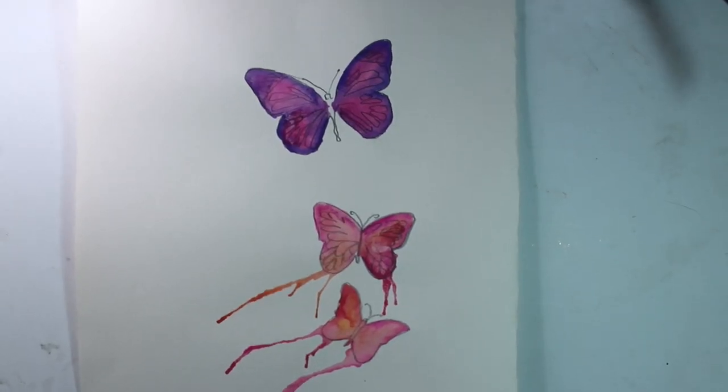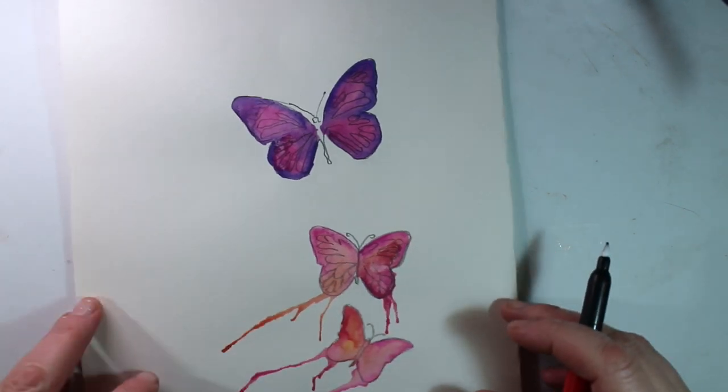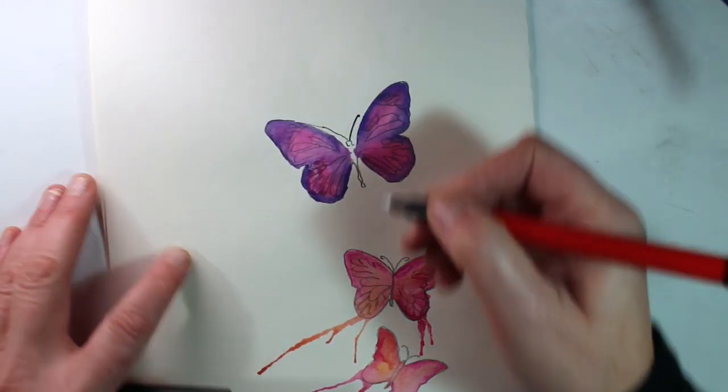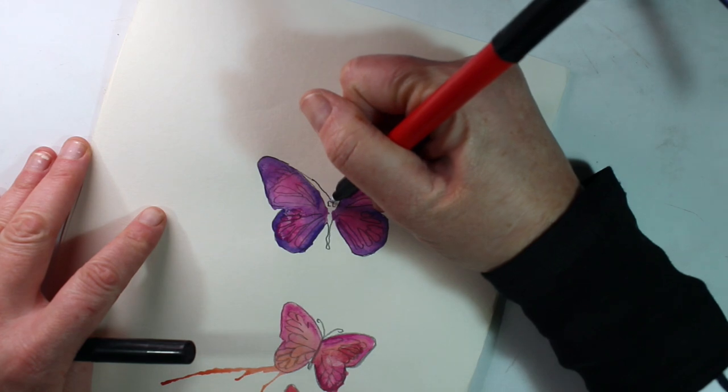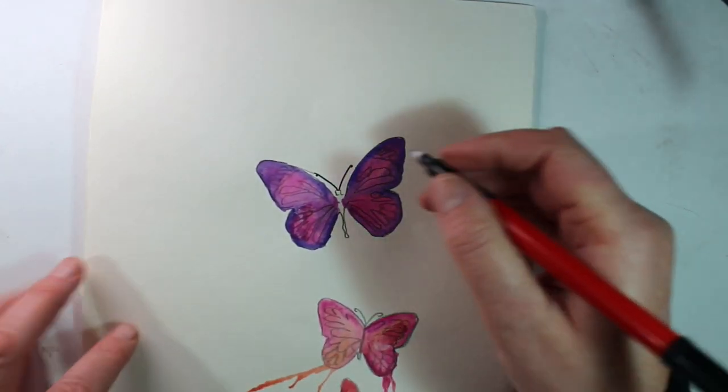And there we have the watercolours finished now. I'm just going to get the hairdryer and dry that off, and then I can work over the top of that with a fine liner pen. I'm going over my initial drawing and adding some areas of black as well, just to bring out the pattern in the butterfly.